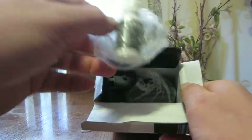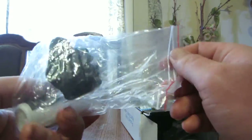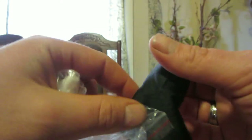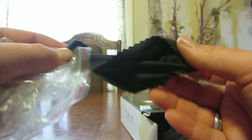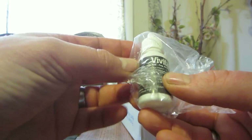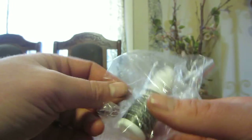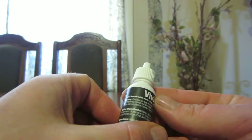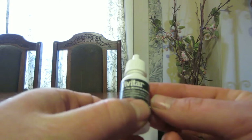So first off, we have the microfiber cloth. It says Vivitar on it. It's a pretty big cloth also. And then we have the lens cleaner with anti-fog alcohol and ammonia-free.